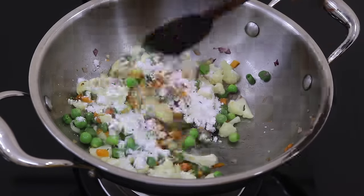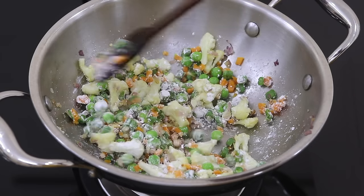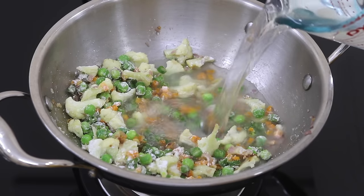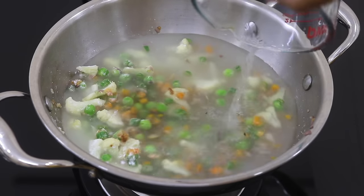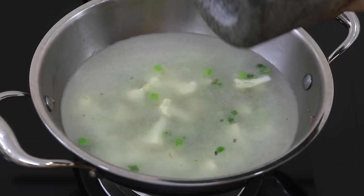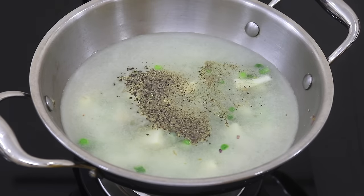Allow the vegetables to sauté for about two minutes on low flame. Add one tablespoon arrowroot powder — instead of arrowroot powder, you can use potato starch or tapioca powder. Add in two and a half cups or 500 ml water, give it a quick stir, and add in half teaspoon freshly ground black pepper powder or as needed. Give it a good stir.